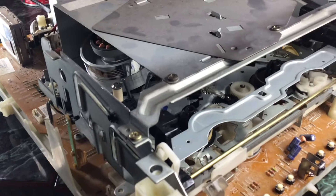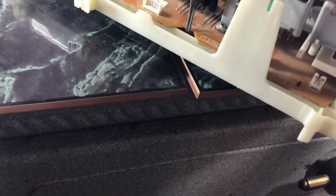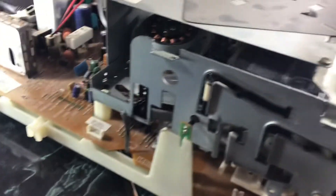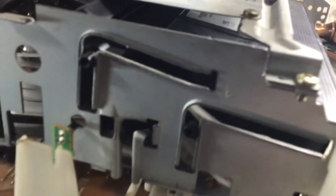But that didn't solve my problem. The issue I'm having — let me turn it on — before, it was eating the tape, and now it won't even accept the tape. Watch, I'll put a tape in and show you on the side here how far it goes. It doesn't go in all the way; it gets stuck and then ejects back out.